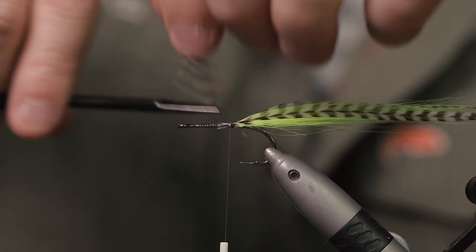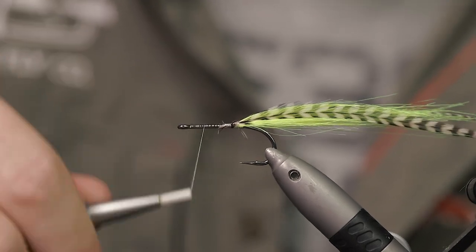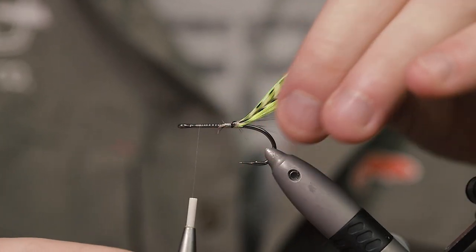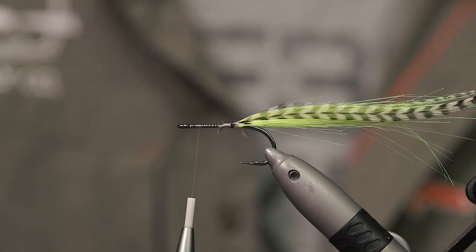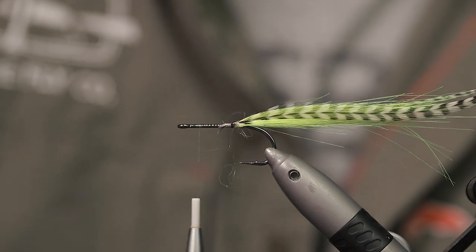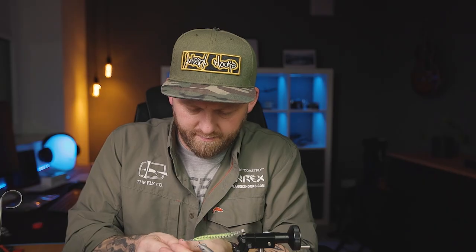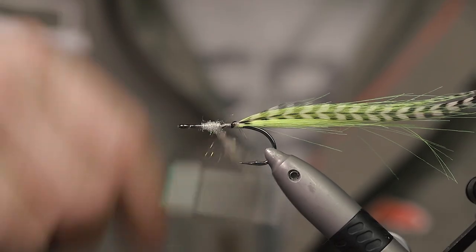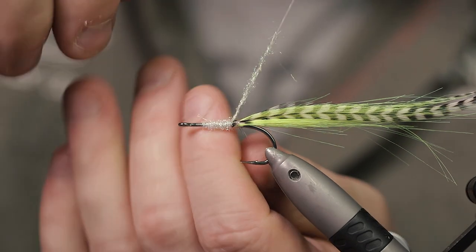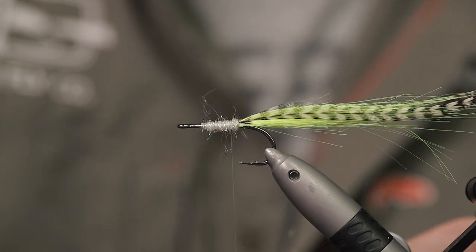Secure that off, then move forward with the tying thread to about six millimeters from the hook eye. Get some dubbing — this is a pearl flash flashabou dubbing. Get that on the thread and just cover the hook shank, the bare shank, all the way back to where you tied in your craft fur and the feathers.